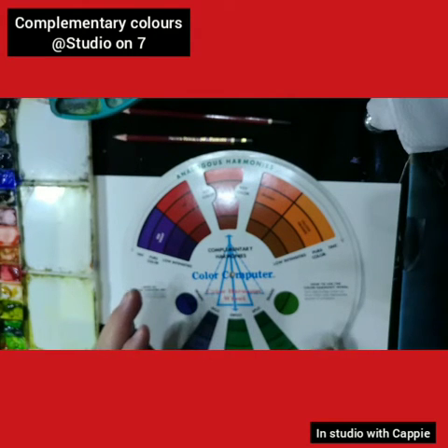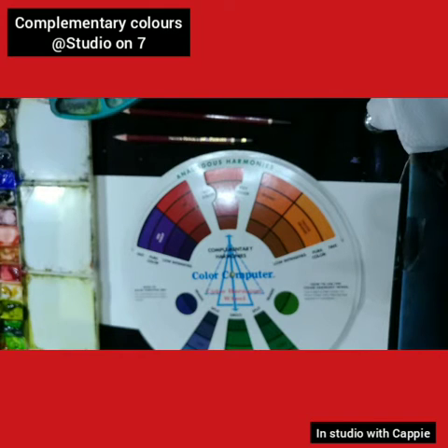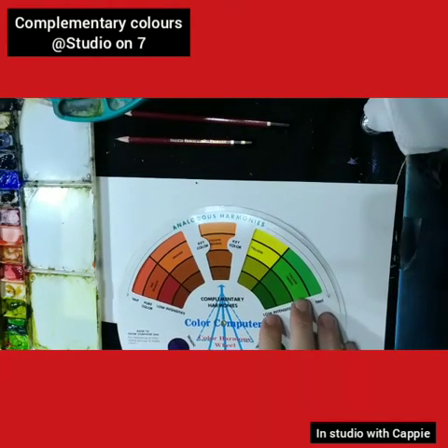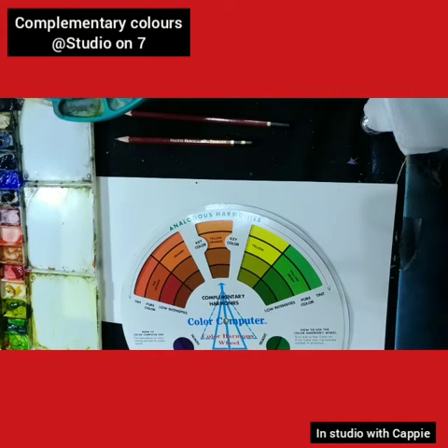So now when you want to make a shadow on a building, on a rock, whatever you may be doing, you look at the complementary color and mix that in, in a small percentage with your main color. So I'm going to go with this color over here, which is probably the closest to yellow ochre that you can get. And then the complementary of that would be a blue violet.